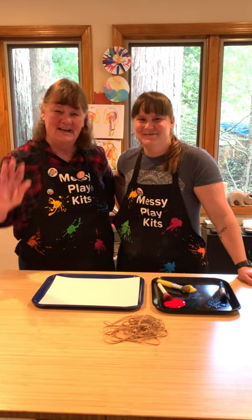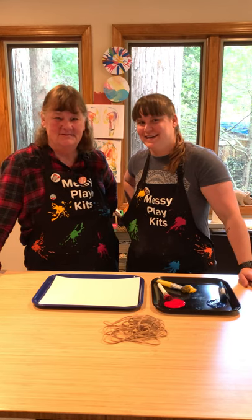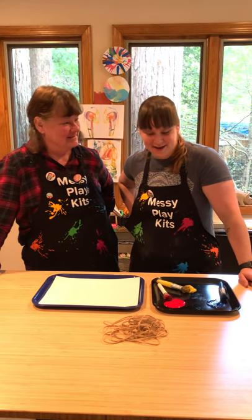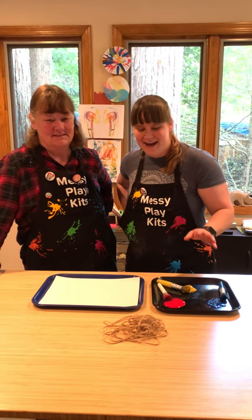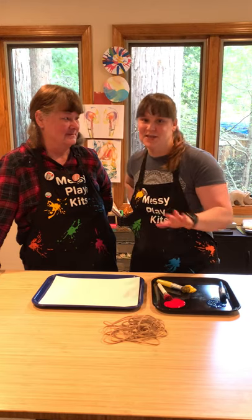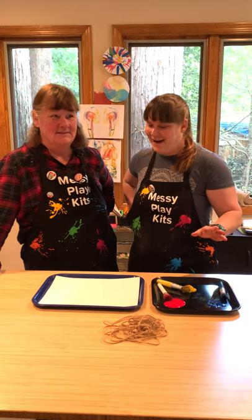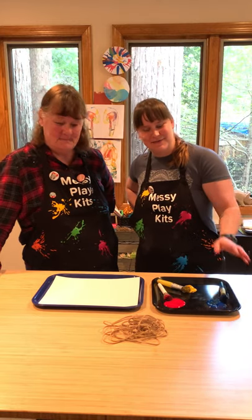Hi everybody, welcome to Messy Play Kids painting projects. I've got another really fun project for you today, and I'm gonna have mama Bev just do it — she has no idea what she signed up for, so I'm just gonna talk her through it and we'll see how it goes.